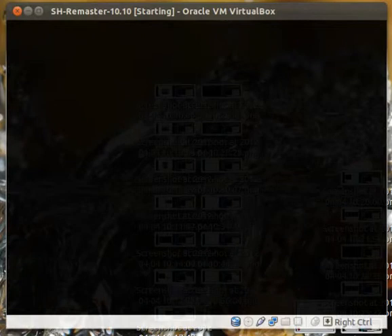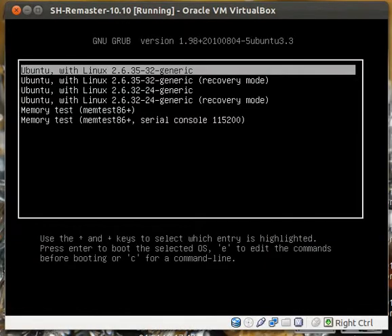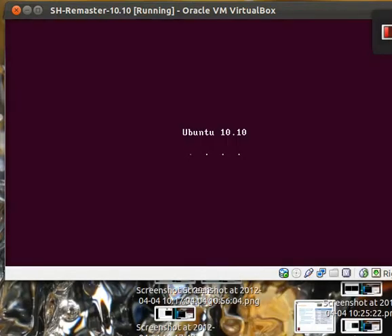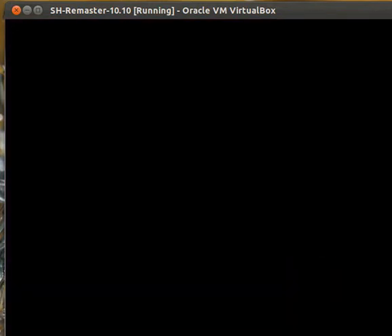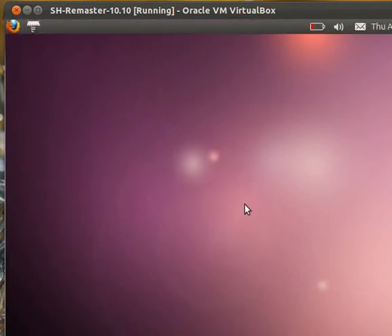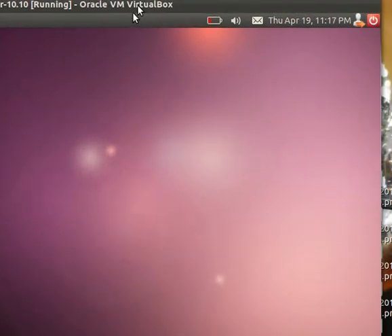So after you do the repair, everything should boot up and go back to normal. And you're done.